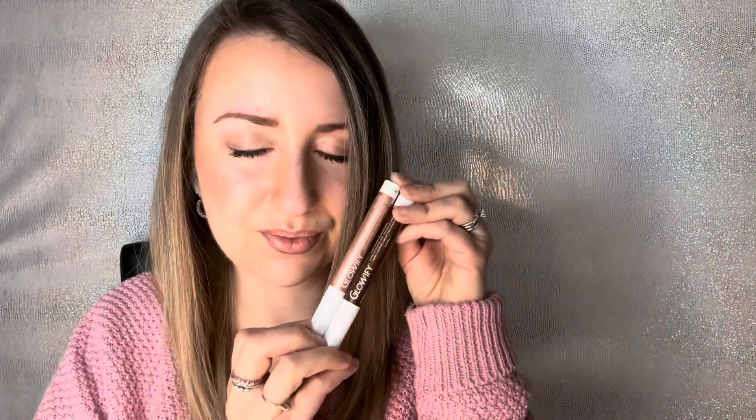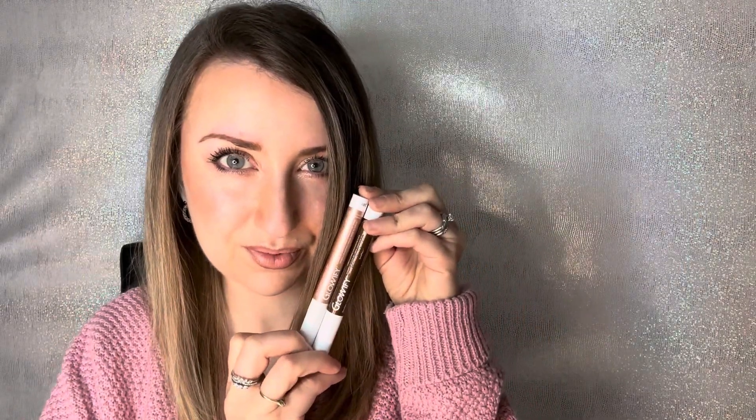I'm then coming in with our Champagne Glowify just at the cupid's bow to really make the lips pop, and I'm finishing with my favorite satin matte gloss. The new Glowifiers have quickly become a new daily staple of mine.